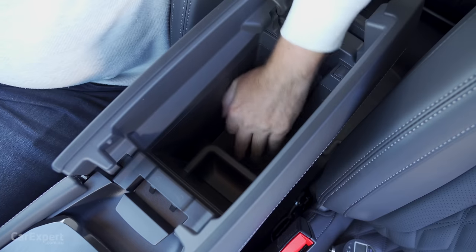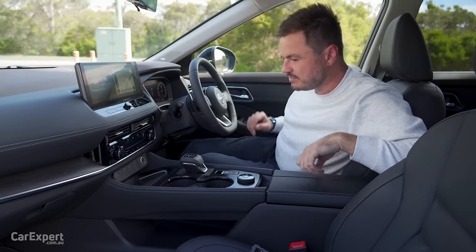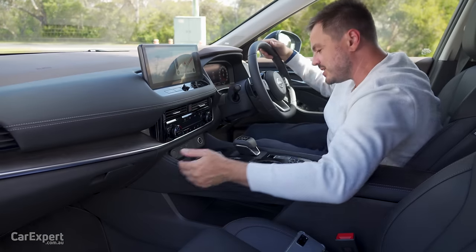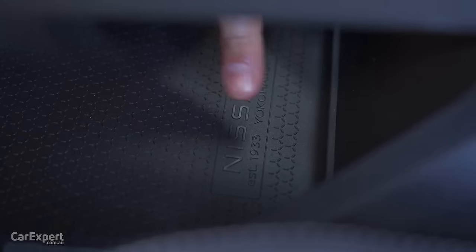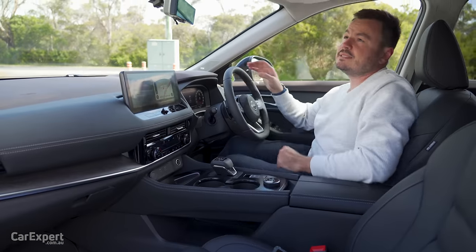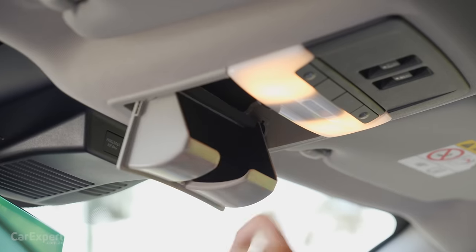For other storage, you have this centre console which is nice and deep — that's great. You've got a glove box over here, which is pretty reasonably sized. And I love this — stacks of storage down here with a little easter egg: Nissan, 1933, established Yokohama. And then a sunglasses holder up the top.